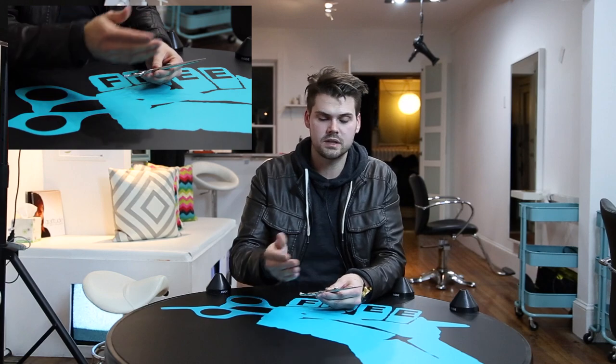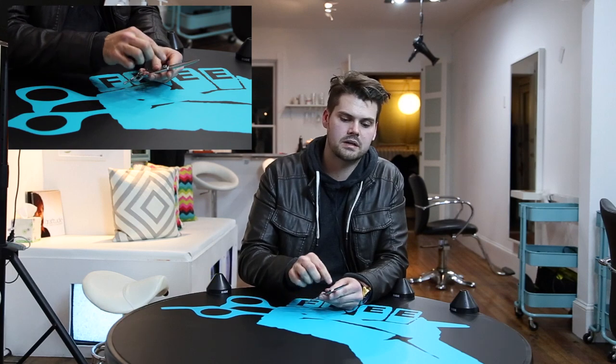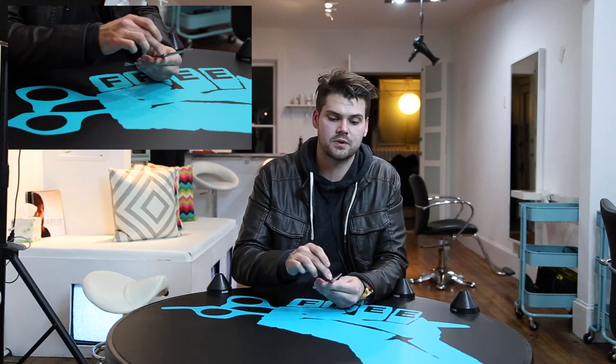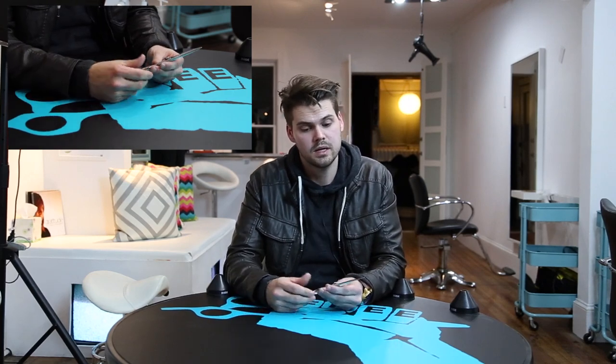Your scissor — you don't need to take it apart every single night and clean it out, because what's going to happen is you're going to wear down the screw and it's not going to work the same or go back together the same. I've heard of different companies that have screws that as soon as you take them off you can't get them back on. So be careful with that.